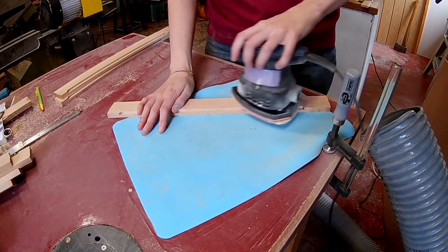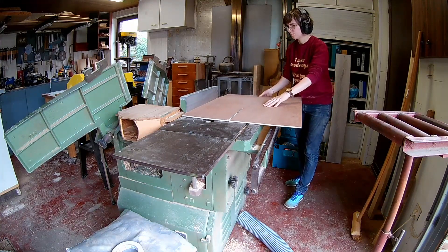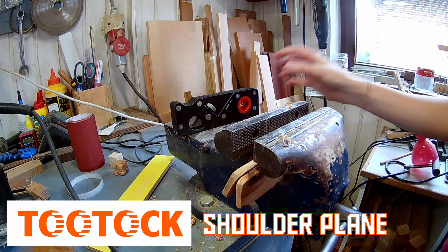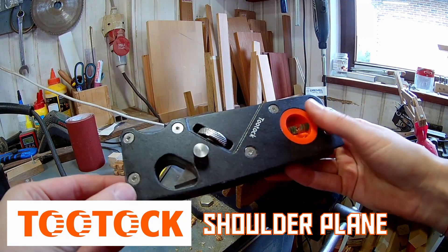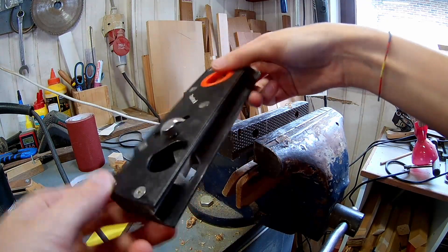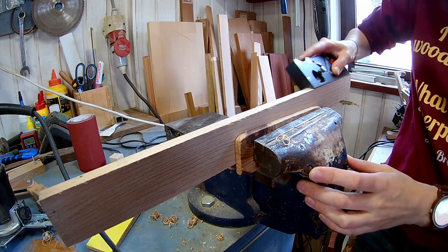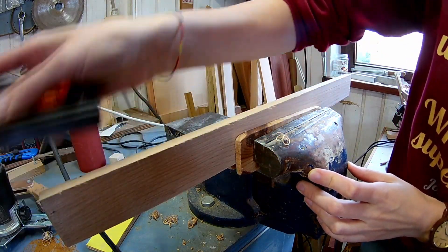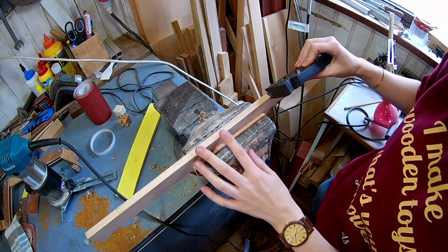I'm sanding the inside of the plank smooth and then I can cut the bottom panel. The company 2tok sent me this shoulder plane. I used it to chamfer the edges of the box — it came in really handy. I'm chamfering the inside edge of the box before I assemble it.